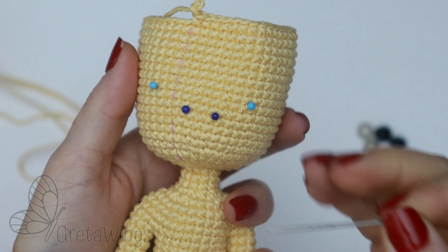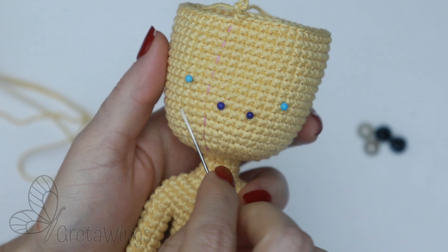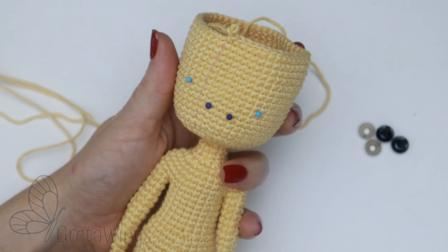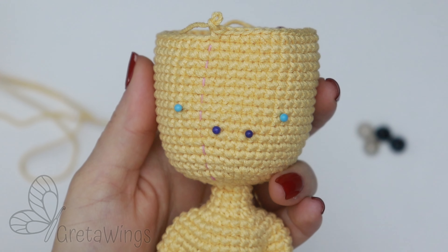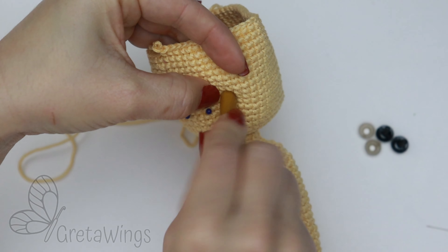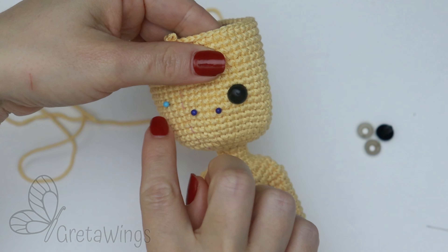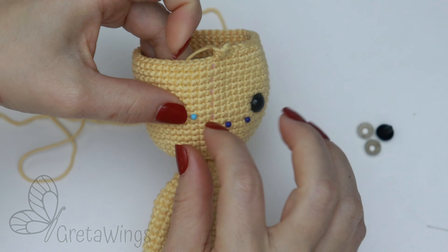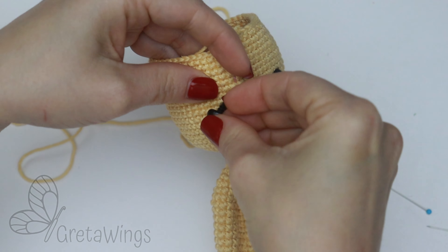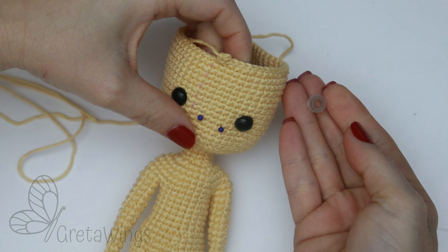Then the eyes. We will put the safety eyes between round 65 and 66, with 10 stitches of separation. From the mark of the nose, in one eye we have 3 stitches and in the other one 4 — it's okay. If you want to put them in another position, it will be okay too. Just make sure that you leave enough head to put the hair later. Put the safety eyes and secure on the back. You can see how to embroider the nose using exactly the same yarn that we use on the body. If you want to embroider the eyes too it will be beautiful, but I am not very good at embroidering yet, so I use safety eyes.